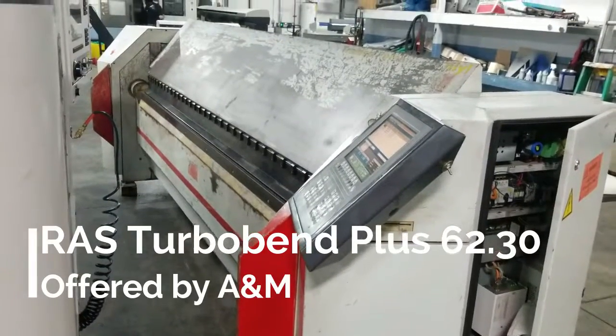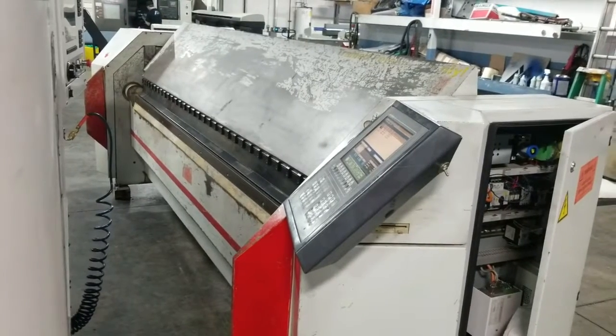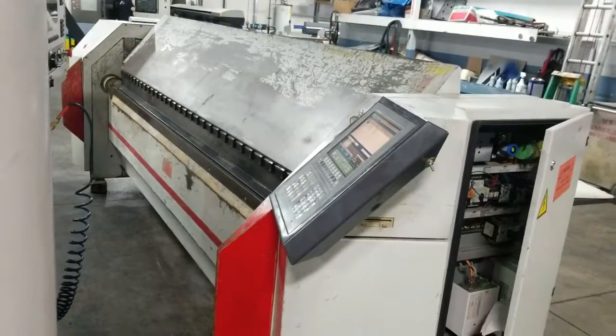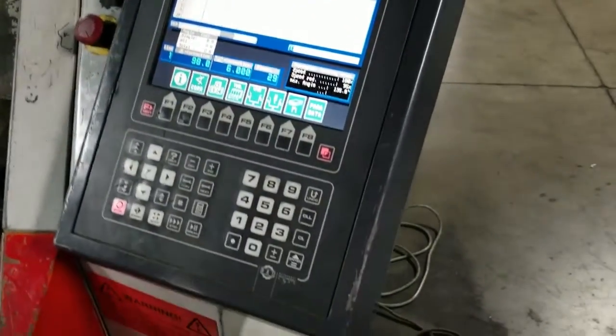This is a videotape inspection of the RAS TurboBend Plus 62.30 CNC folding machine, manufactured in 1997. We'll go ahead and show you the control, and then get into the electrical cabinet.